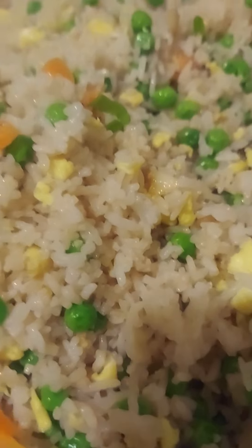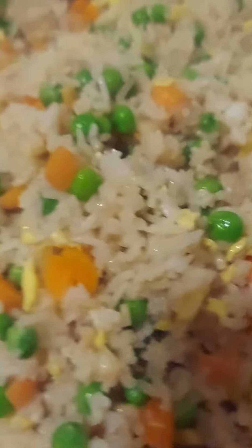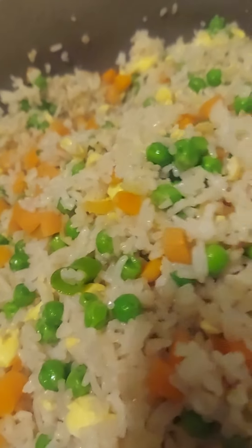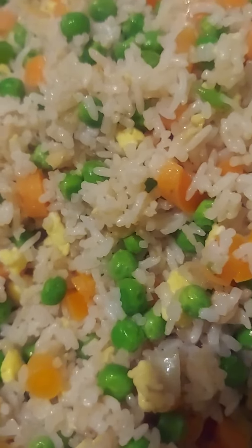Tonight making some plain fried rice with eggs, green peas, carrots, and rice. Salt and pepper, put some oil and a little bit of butter.